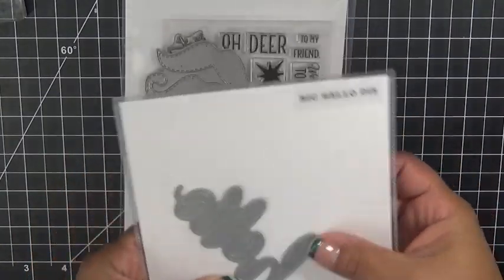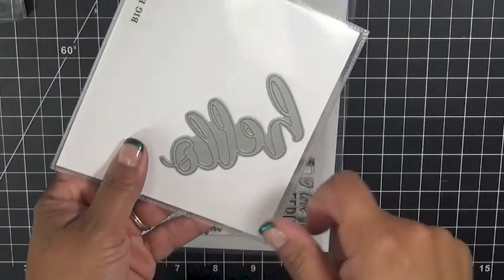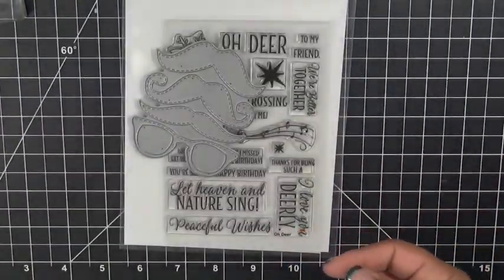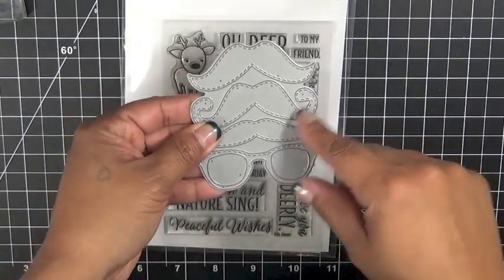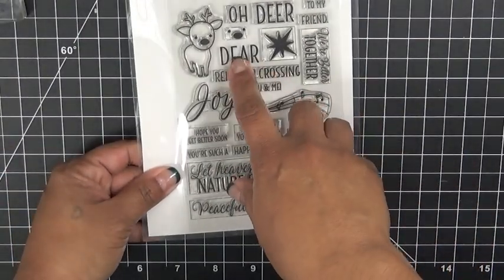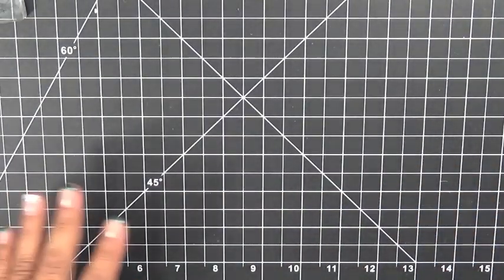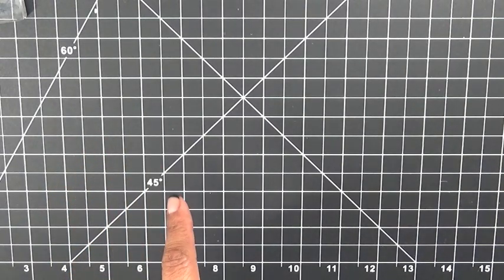For my card today, I'm going to be using this awesome brand new Hello die — the one we featured on our blog hop last Friday. I'm also using my little mustache dies from an older set called 'What's Growing On,' my Oh Deer die set with the deer stamp spelled D-E-A-R, and my More Stitched Edges die.